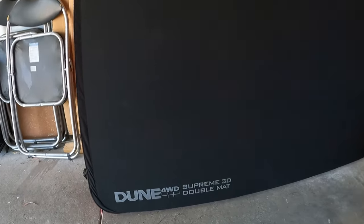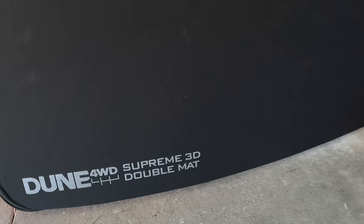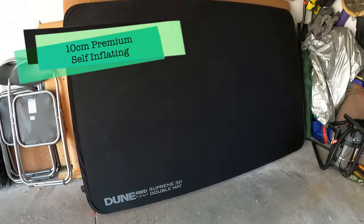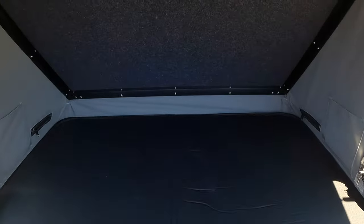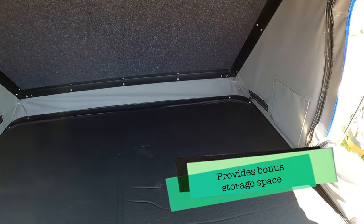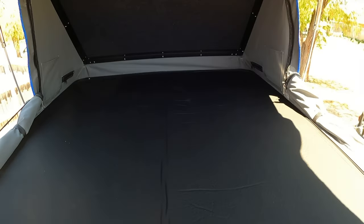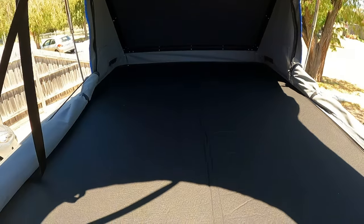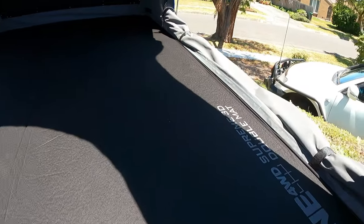Here we go — we've got the Dune Full Drive Supreme 3D double mattress. This is a self-inflating mattress. It is a little bit short and it does slide around a bit, so I've stuck some velcro underneath. I'm hoping once I get the sheets and all that on top it'll be sturdier, but it's actually a really good fit.